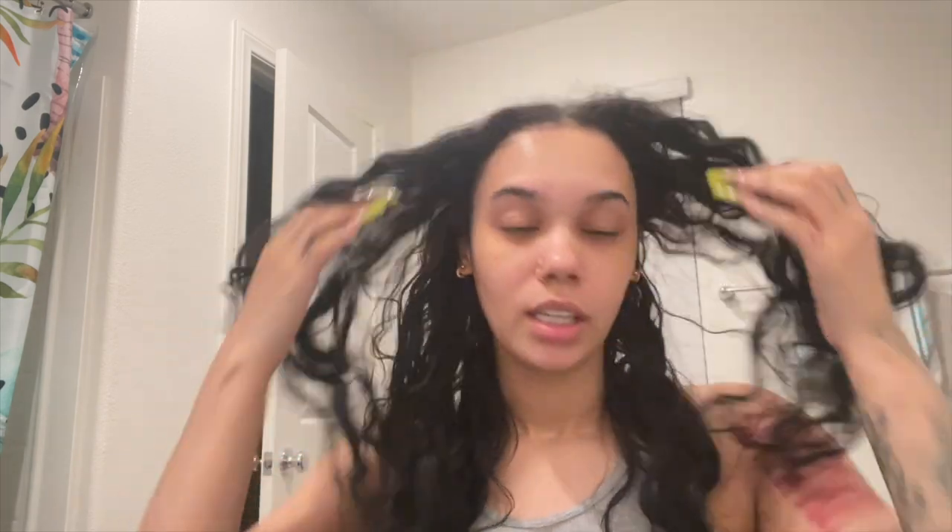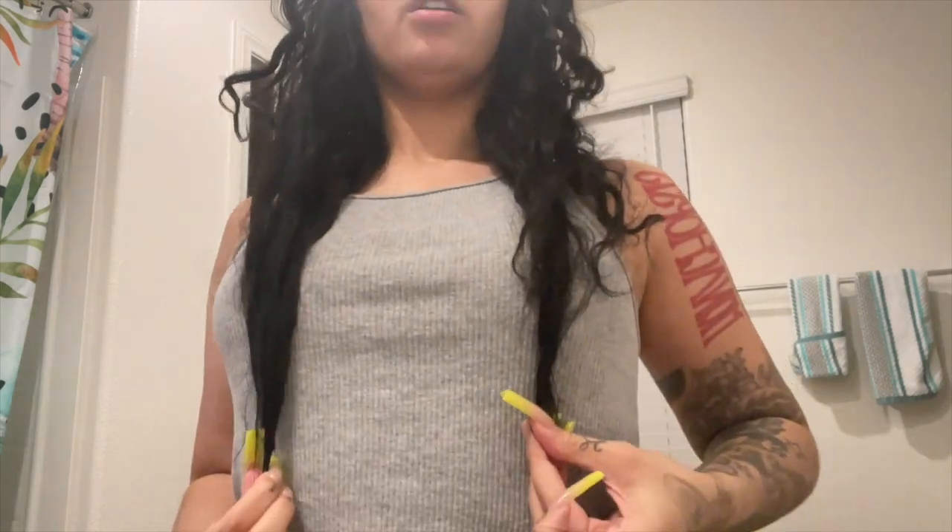First things first, I comb it out with a wide tooth comb. I have a little bit of hairspray in it from like two days ago, but when I do hairstyles I would rather it not be super clean because it's just easier for me to work with. The reason I like to do so many braided and natural hairstyles is because I get to oil my scalp. I have a drier scalp and very fine hair, so the more oils the better and the longer it'll grow. For the next two weeks I get to oil my scalp the entire time.